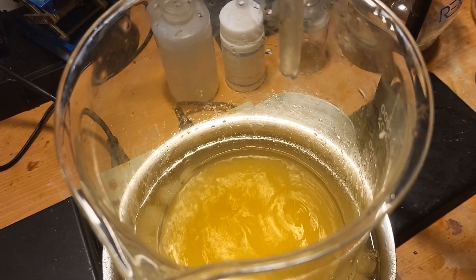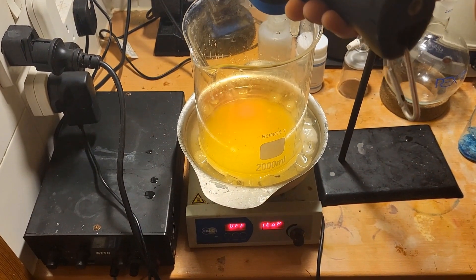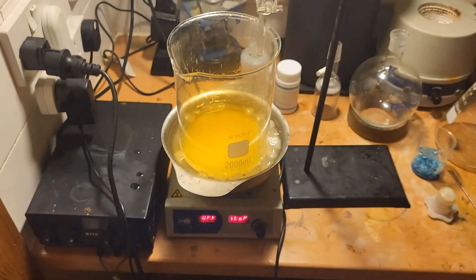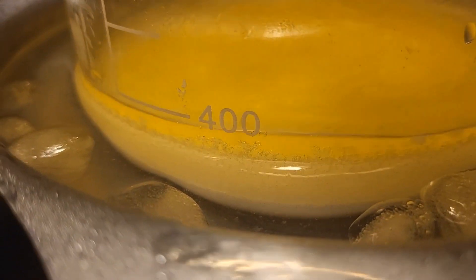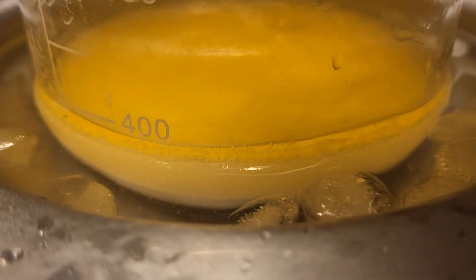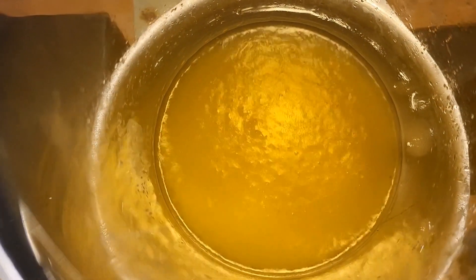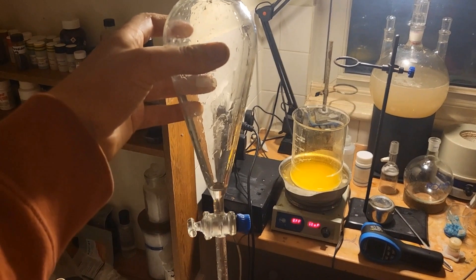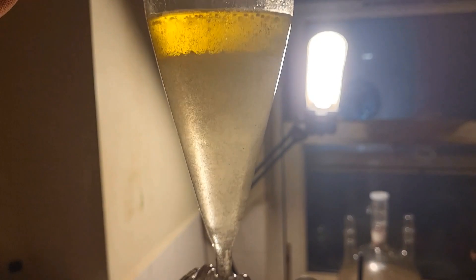Isopropyl nitrite is yellow in colour. We've got 20 degrees in there — let it cool down if I can. You can see that there is a yellow oily layer and that is our product. Unfortunately our product is slowly decomposing so we need to be fast. Decant the oily layer and some of the liquid to here — here it is on top, slowly decomposing. I'm going to remove this lower layer.